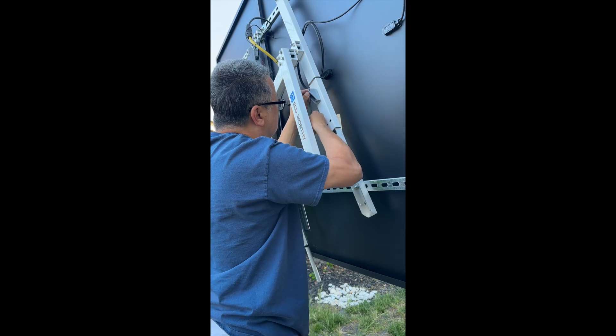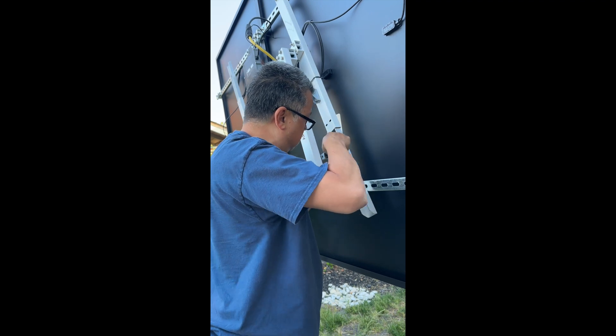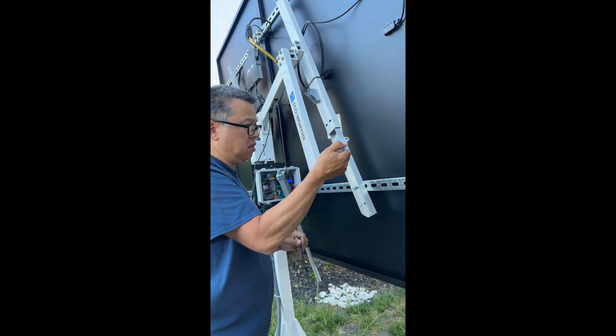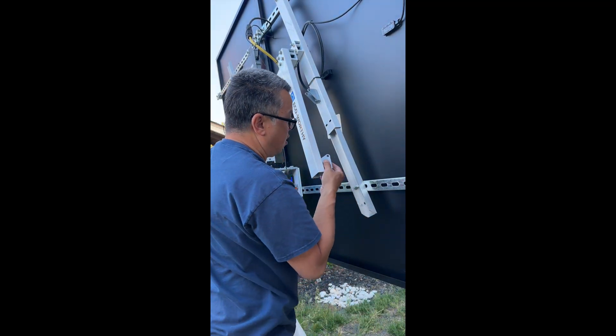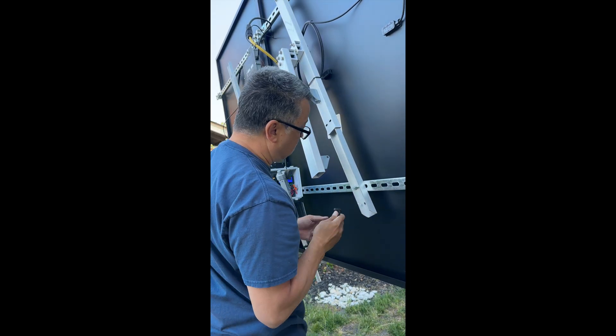When the original Eco-worthy Solar Tracker wants to set the panel into a flat horizontal position, it simply runs the actuator for a fixed number of seconds from its end-of-travel limit. Because the new actuator runs 5mm instead of 6mm per second, that flat horizontal position might be slightly off.